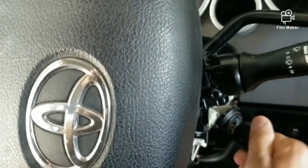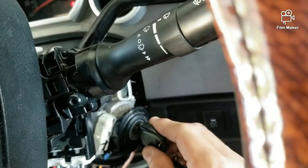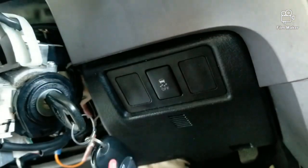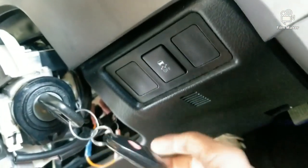Let me show you what happens when I plug it in and turn it on — it starts just fine. Now I'm going to go take the key out. You cannot take it out, you cannot do anything — wiggle the shifter around, nothing. It just will not come out no matter what you do.